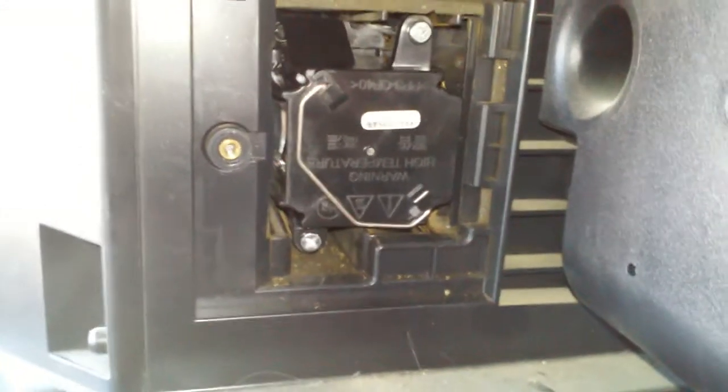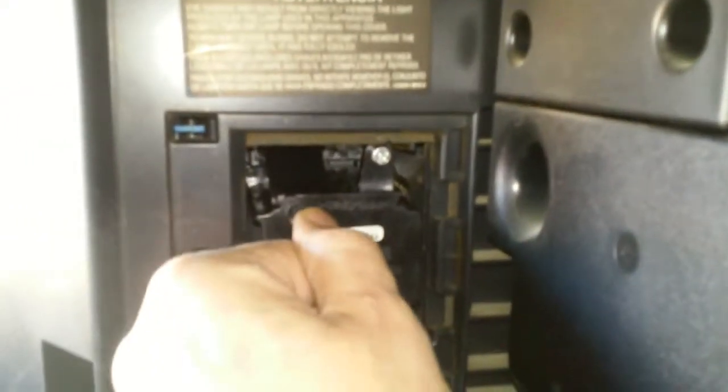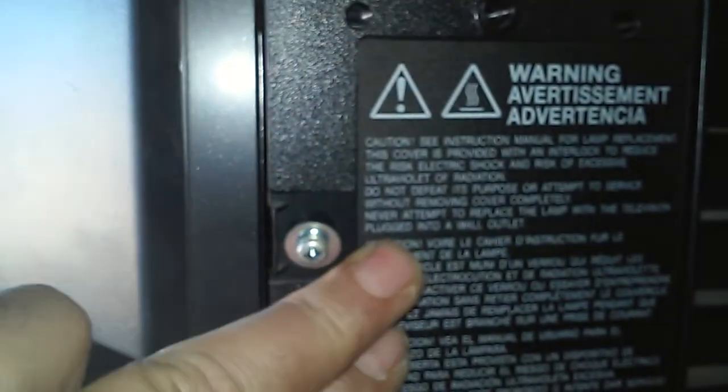I just put the new one in. I was having a little trouble getting it to slide in, so I turned it slightly to the left as I pushed it in — and it finally slid in. I tightened it up and now I'm ready to put the cover on. Notice there's a little switch right there to let the TV know the cover is on, or else it probably won't work.